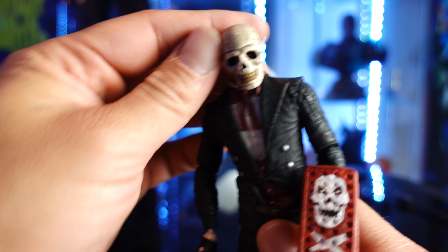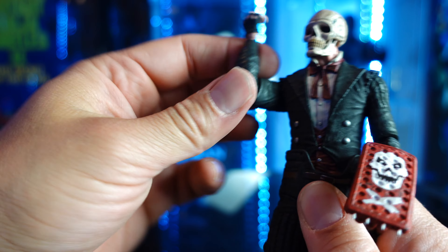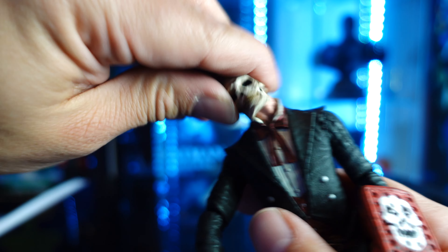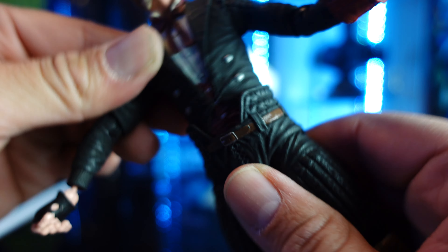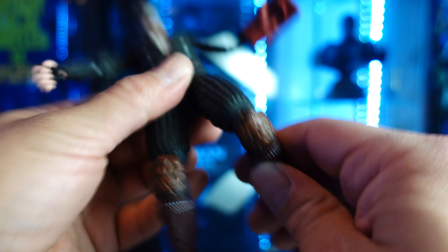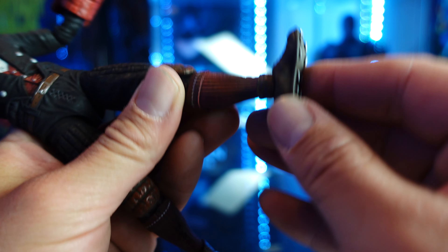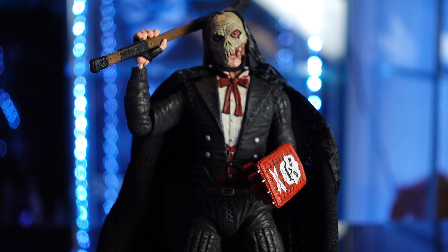I'll go over his articulation quickly. The head sculpt rotates and goes up and down. Arms go in and out, forward and back, with a bend at the elbow — no double joints — lower arm rotation, and the hand can rotate and has a swivel. The neck also rotates. At the waist he has rotation and ab crunch. Legs go in and out, forward and back, double jointed knees. Upper leg rotates, lower leg rotates, and he's got rotation in the foot with up and down movement. Pretty good articulation overall.